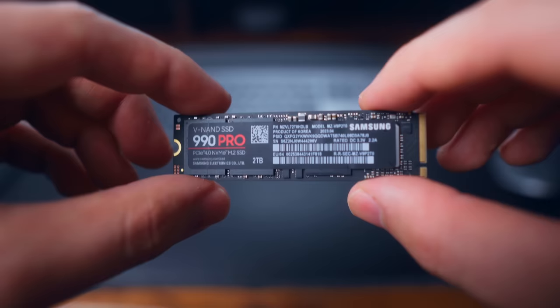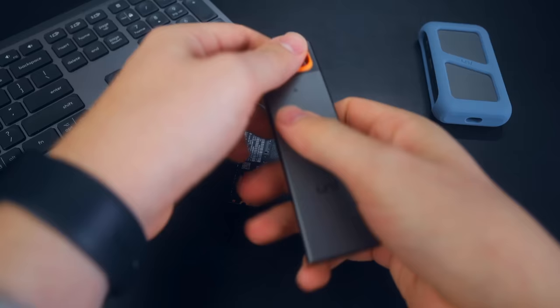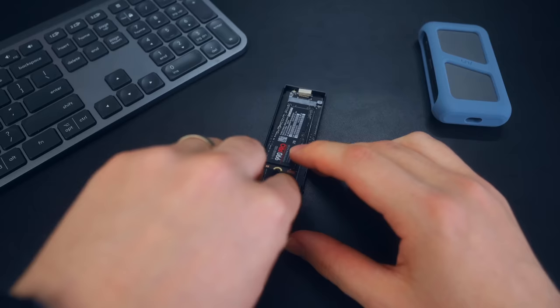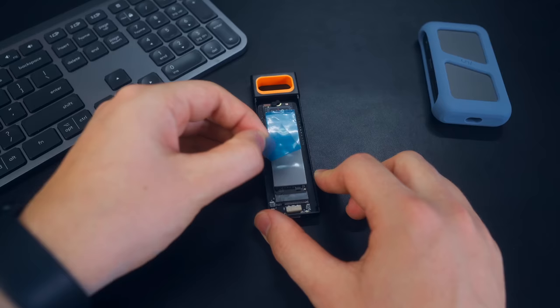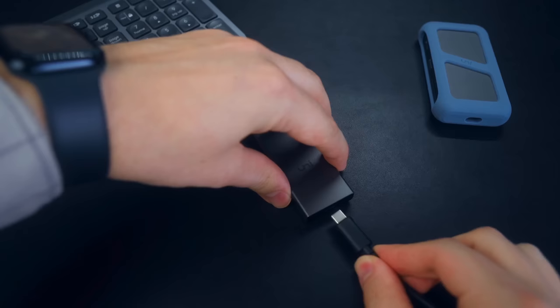Inside this enclosure I have a Samsung 990 Pro, which, to be honest, is overkill for this enclosure — you definitely won't need a drive this expensive to get equivalent speeds. Installing your drive is super easy. You just pop open the enclosure, slide the NVMe drive into the correct position, then place the included thermal pad on top of the drive, which helps dissipate heat because these NVMe drives do heat up quite a lot. Then you close it back up, plug it into your computer, format it, and you're ready to go.